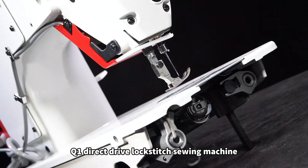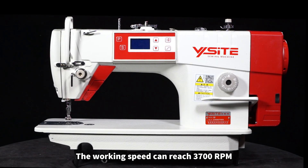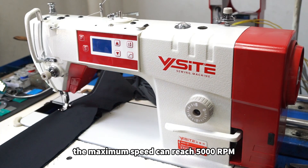Q1 Direct Drive Lockstitch Sewing Machine. The working speed can reach 3,700 RPM, and the maximum speed can reach 5,000 RPM.